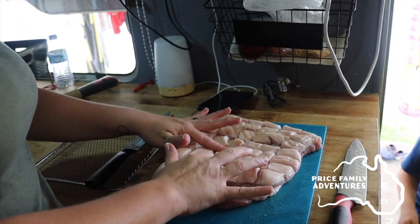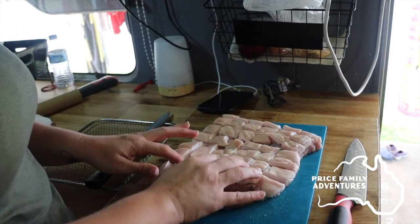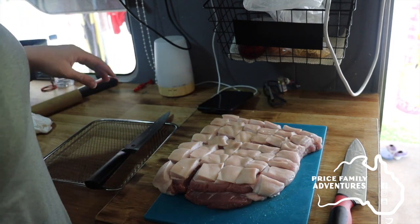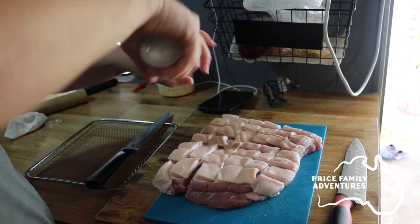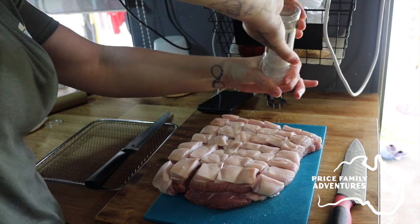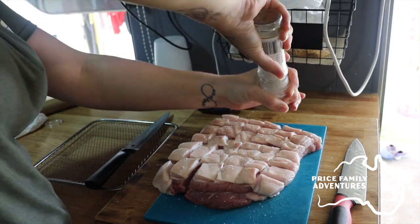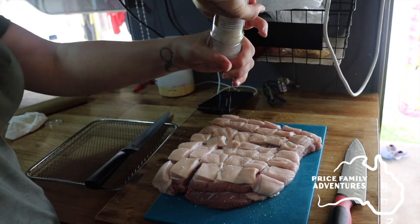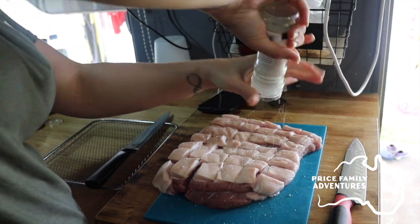So we've done that — we've got all our cubes. Try and give them a little bit of separation between them because you want your salt to be able to go down in between. Once that's all done, grab your salt and salt it as much as you like over the top. Try and get it down into those grooves as well, because that's going to help the moisture come out more.